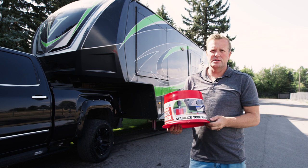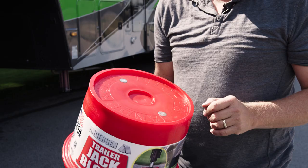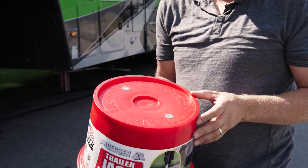I want to show you this trailer jack block that we came out with from Anderson Hitches and how it works. We got this lip edge around the jack block so that your jack pad won't be able to slide off if your jack block is tipped a little bit on soft dirt.